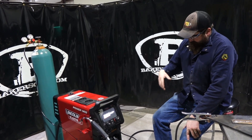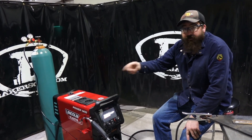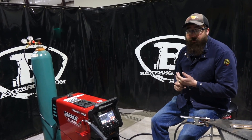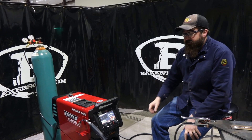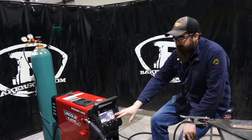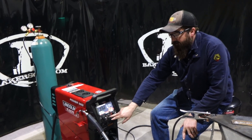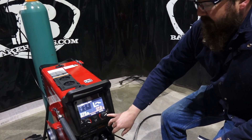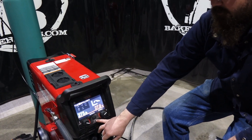As it's powering up, we've got it hooked up to 230 volt. Remember, this machine will go all the way up to 575 volt and down to 208. It's a single phase unit only. You can see the screen opens up here - we've got our amperage, our wire feed speed, our voltage dial, and our home button.